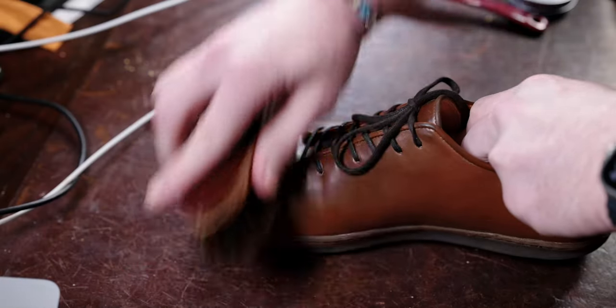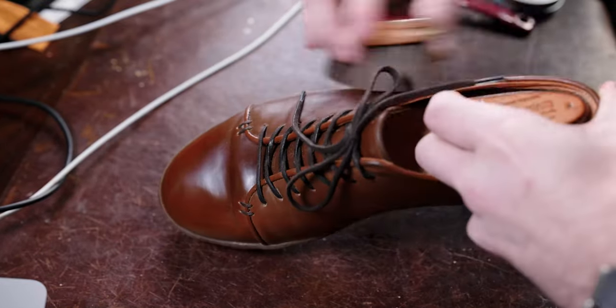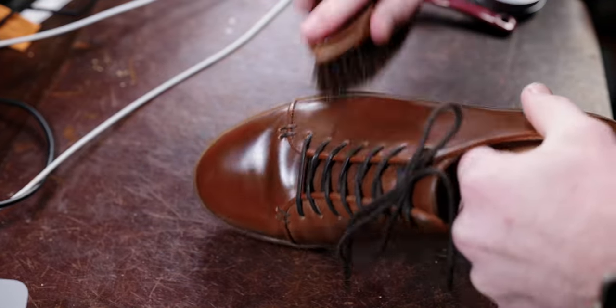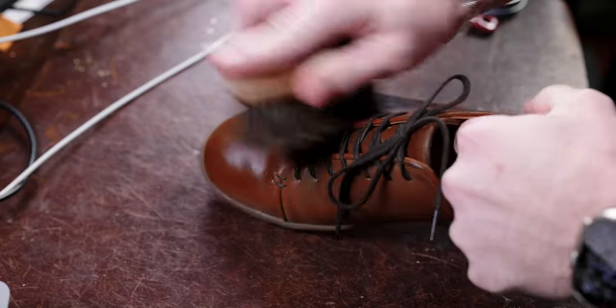I really couldn't be happier with this being the result of that care routine. The more that I've worn these, the more I've applied a conditioner, brushed them off without overdoing it — the better these have looked.